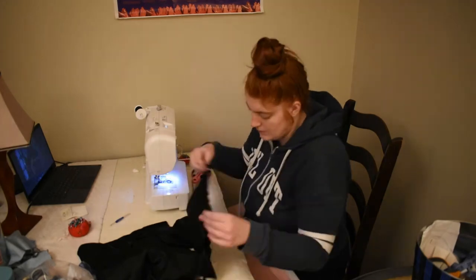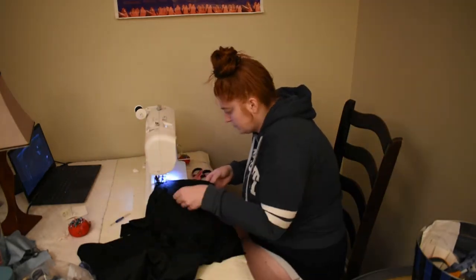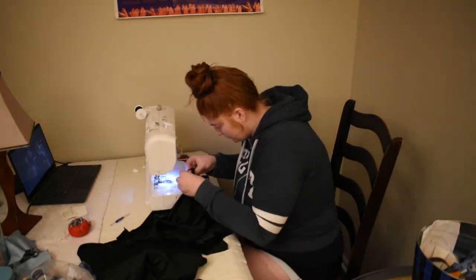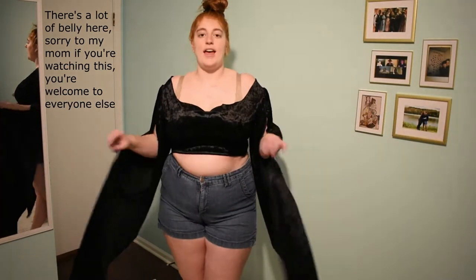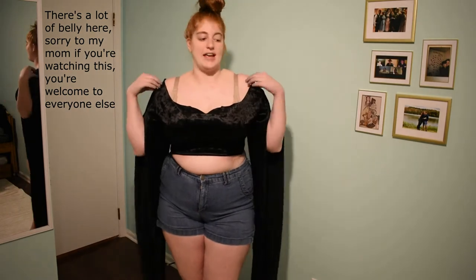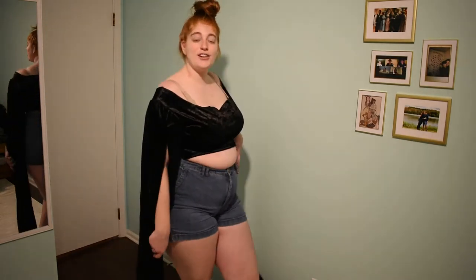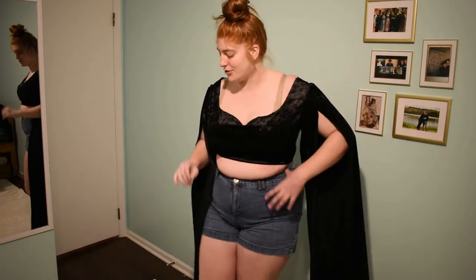This bodice has some pleats in the pattern and I did not do them because I wanted to freestyle the shaping around the bust after I had sewed together the general pieces. This is what the bodice looks like at this point and I cannot lie — I am obsessed with it. I kind of just want it to be my new going-out shirt. But it's a pandemic, so we don't go out anymore, so I'm going to turn it into a medieval dress.